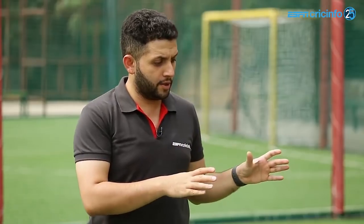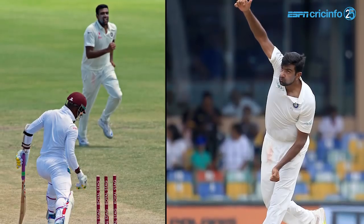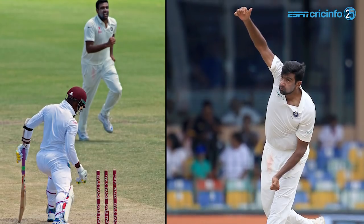On his most recent overseas assignment in South Africa I saw Ashwin also move a bit in his crease, bowling right-arm over to the right-hander. Sometimes Ashwin's release points can vary — could you take me through what could work for him and what couldn't?